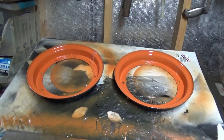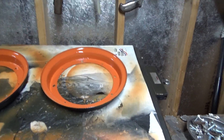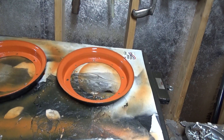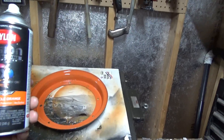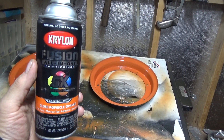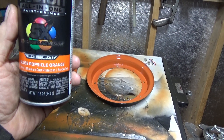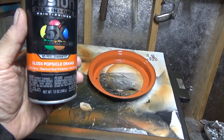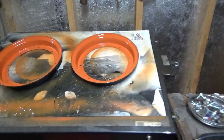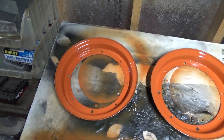That's an update — second coat, just repainting these rims. The color I got was Krylon Fusion Gloss Popsicle Orange. It's no-peel, fast-drying, maximum rust protection. I had to re-scrape one of these because some of the paint failed on it.